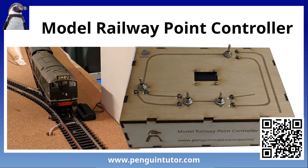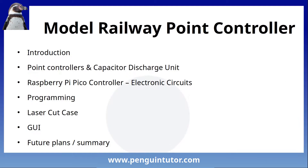In this video I'm going to talk about my current project designing a model railway point controller. It has been a steep learning curve with lots of things I've not tried before, so I thought it would be good to give some of the details of the design, the current status, and the plans for going forward. I'll be covering the overall project, point controllers, and then the various components and PCB design.